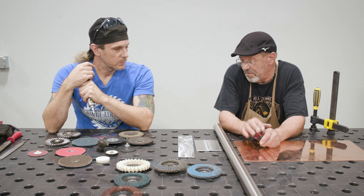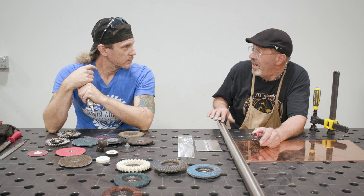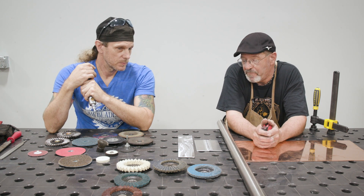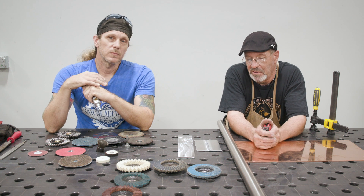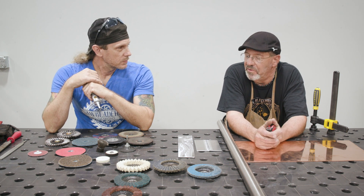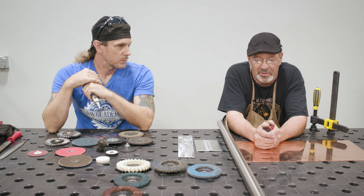If I go into a kitchen and I've got to do a repair on this beautiful stainless tube that you brought over, I better match that finish. So we've got to learn how to do that. Today's video is going to be a shorty on what you can do with carbon steel, aluminum, stainless, and we'll play with some copper too.